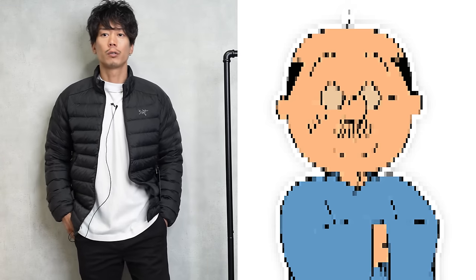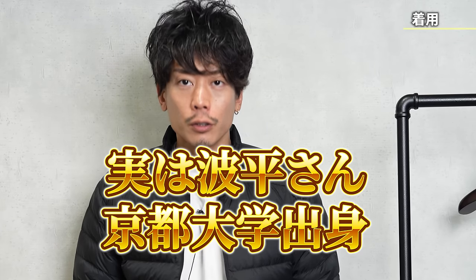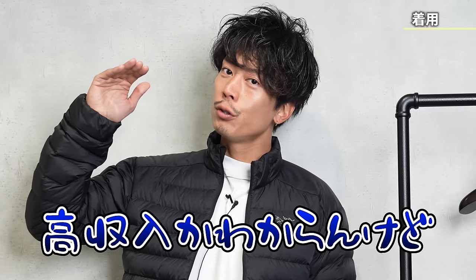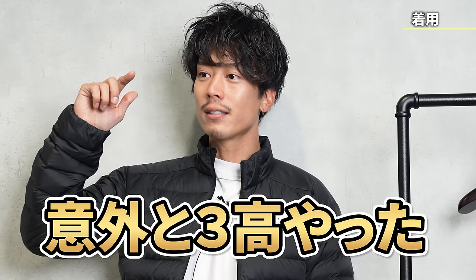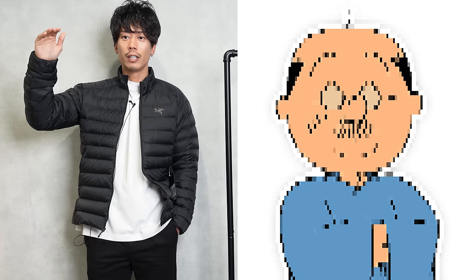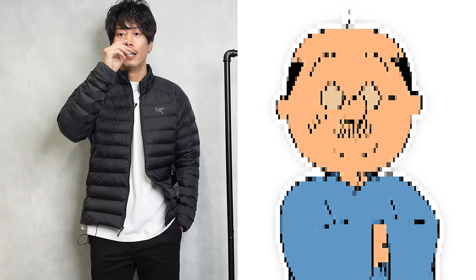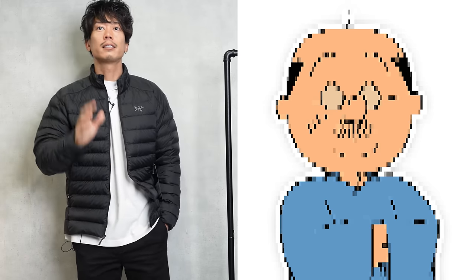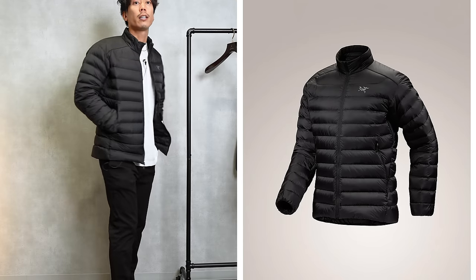We're exactly the same height, but Sa-san actually graduated from Kyoto University. He's a really smart guy, pretty tall and well-educated, and it was actually surprising that he was in the third grade of high school. So it was surprising that he had the potential to be tall, well-educated, and high income, and I would like everyone to know that through this Cerium jacket — that was Sa-san's information.